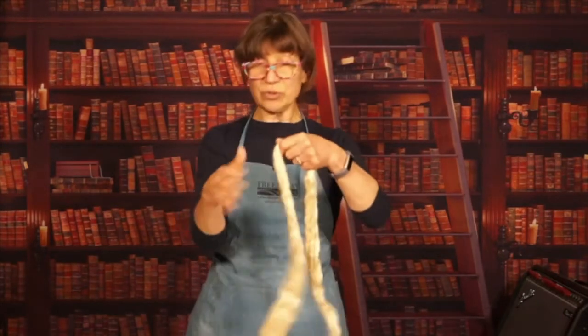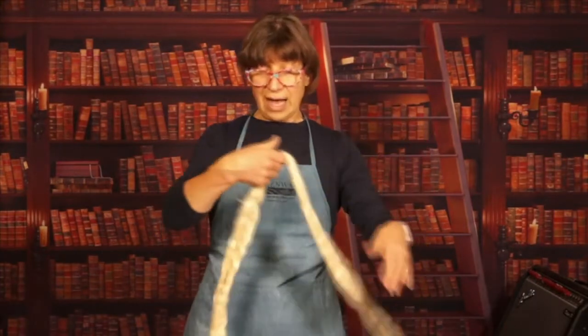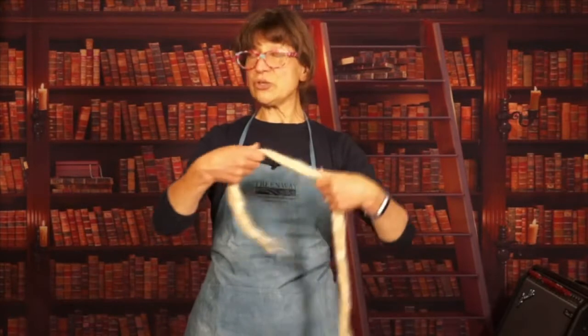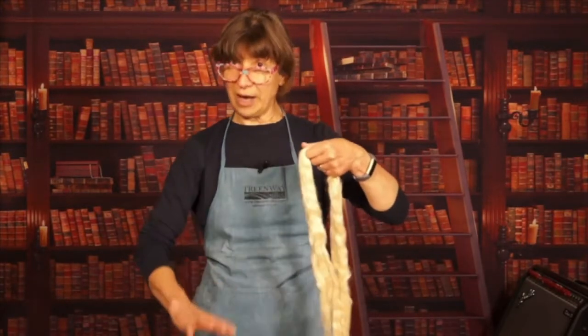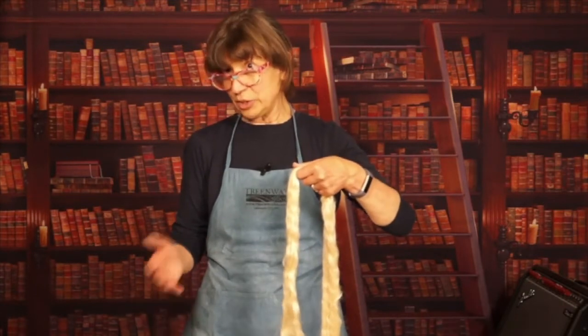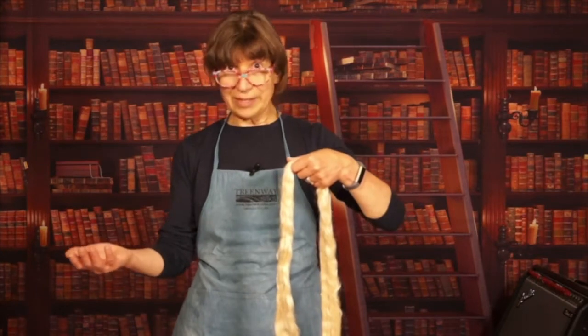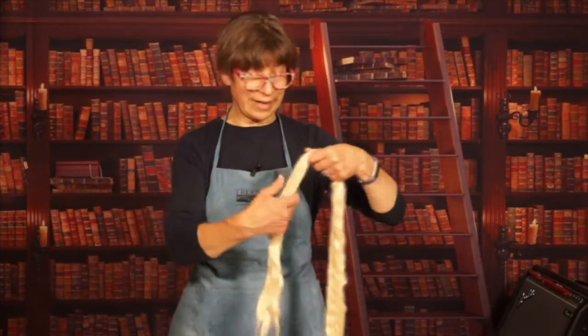The natural silk roving is in your starter kit. We choose to use the undyed silk for the bottom and middle layers because, let's be honest, no one's going to see it in a one-sided piece of silk fusion, and it's a lot less expensive — so let's be smart about this.